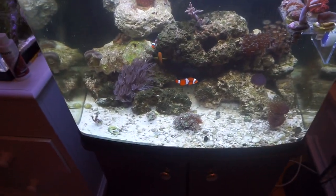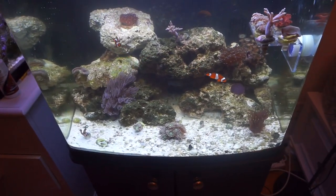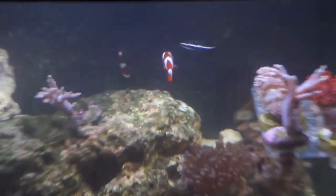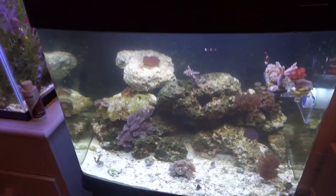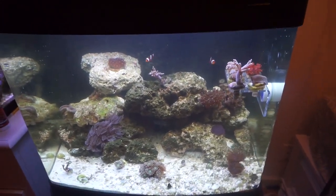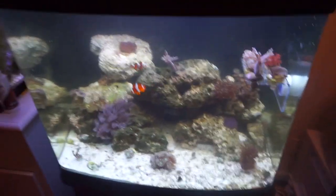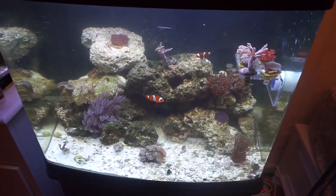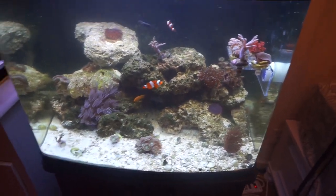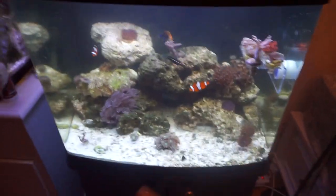If this tank looks dirty, it's because it is — I'm doing a water change right now, so please hold off on the hate. Also, before you send hate about having clownfish and small fish in my lionfish tank: he's a dwarf fuzzy, he's really small right now, and at this age he doesn't have a big enough mouth to eat anything in this tank. They're only in here for a very short amount of time while I'm working on getting a new tank.